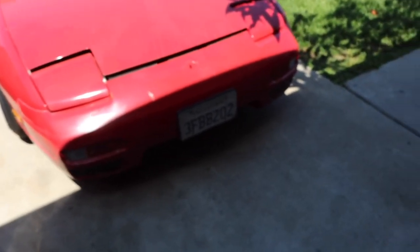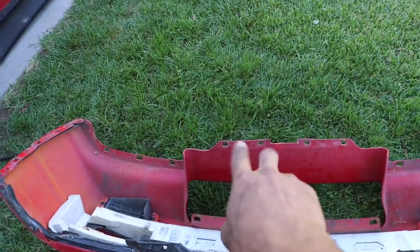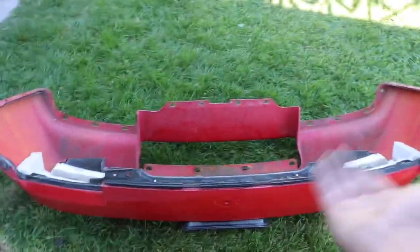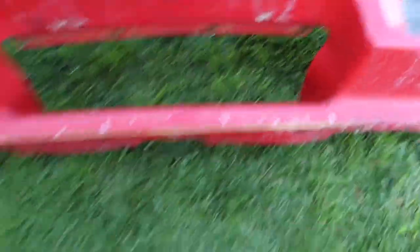First step is obviously going to be removing the stock front bumper. I didn't film the whole process since it was kind of a hassle — this bumper has never been removed. Just in case anyone is wondering: there are 5mm nuts right here, five right here, four screw clip things on the bottom, and two on each side. Under the hood there are also four under here, and there's a little bar that goes in the bottom — I didn't know that.